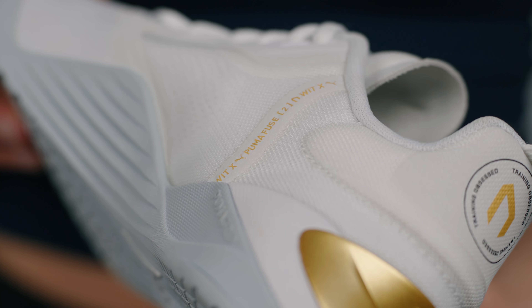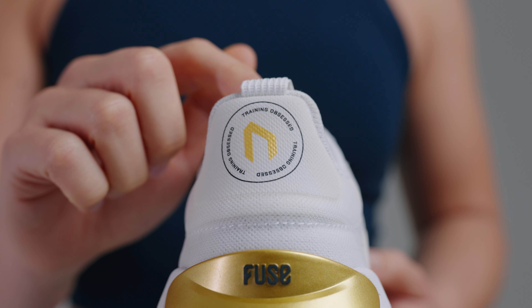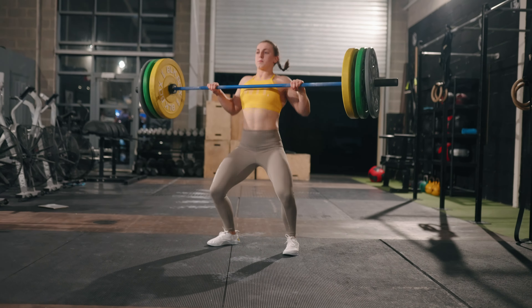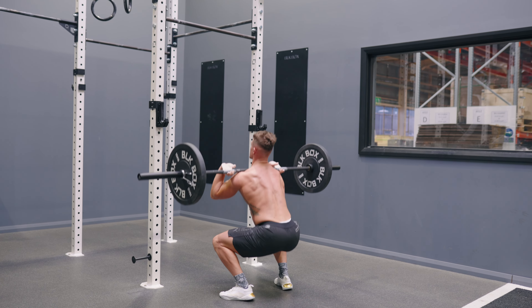Now let's take a look at the details in the design. WIT and Puma worked closely together on details bespoke to this design, like the training-obsessed mantra on the heel. The clean white silhouette with the touches of gold and grey really reflect the ethos behind the design, with functionality at its core, paired with elements of Puma performance. The Fuse 2 is CrossFit training's best-kept secret, a true competitor that stands out from its competition.